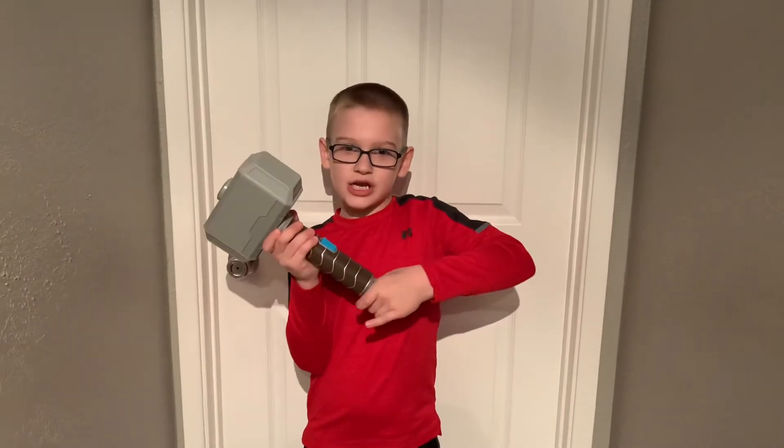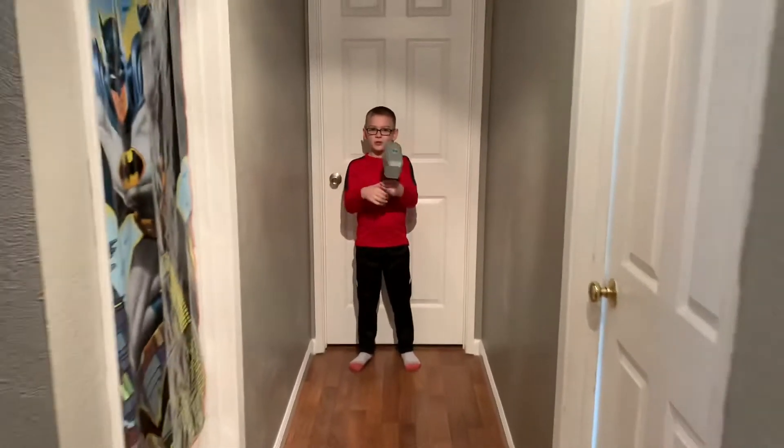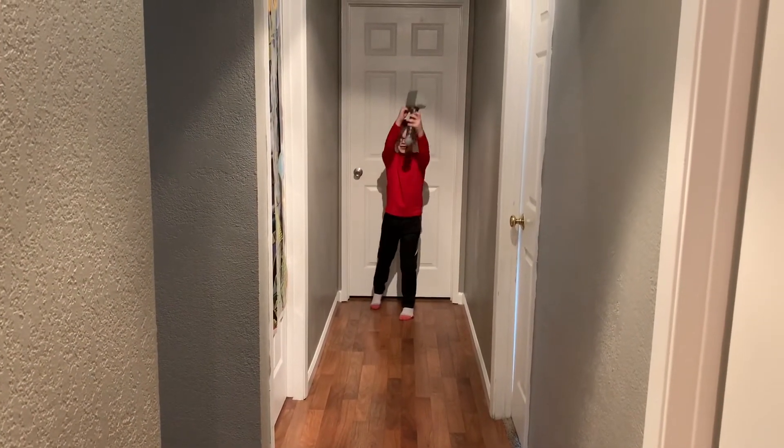And now I'm going to show you more how it shoots. Ready? Yeah!